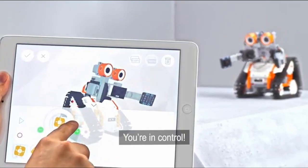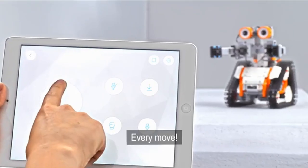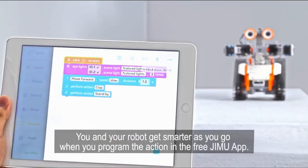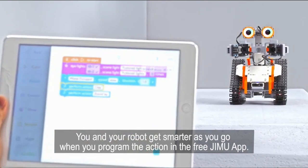You're in control — every grab, every move, every turn. You and your robot get smarter as you go when you program the action in the free GMU app.